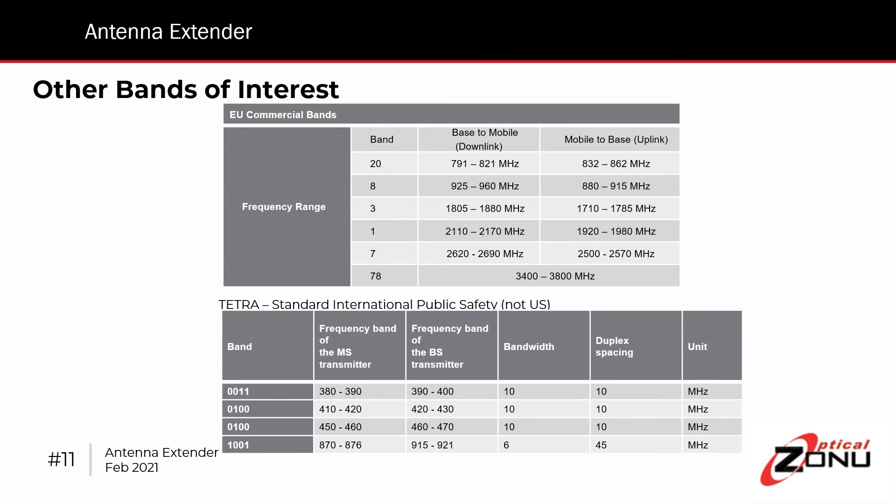We are also doing other versions of this. We have a basic European version being expanded from five bands to also include the new Band 78, which is the C-band auction that just closed in Europe. That is a TDD service, similar to the Sprint service. This is easily accommodated by the components in the Antenna Extender — it requires that the standard 3 GHz laser and photodiode units be replaced by our 4 GHz units in order to cover Band 78, which is a standard product with us. We're also doing a Tetra version to support the TETRA variant used in Europe and elsewhere for public safety.